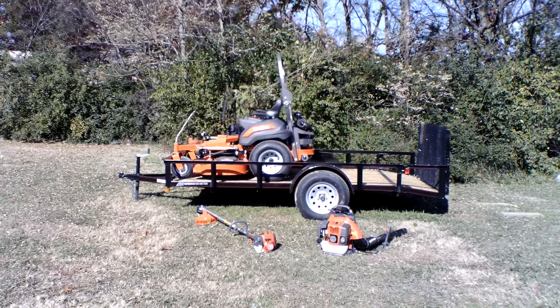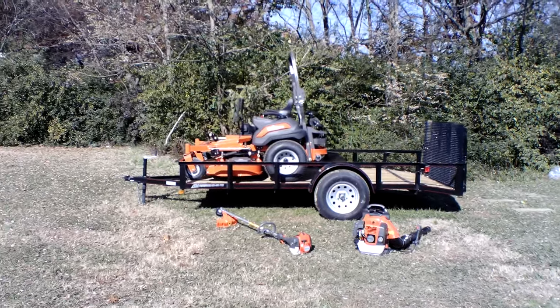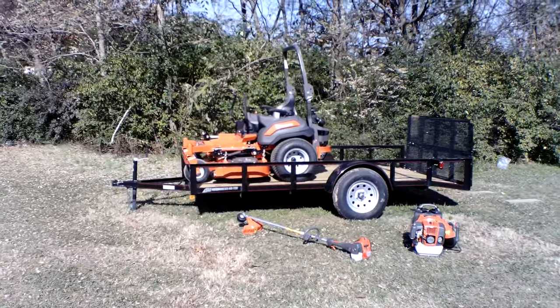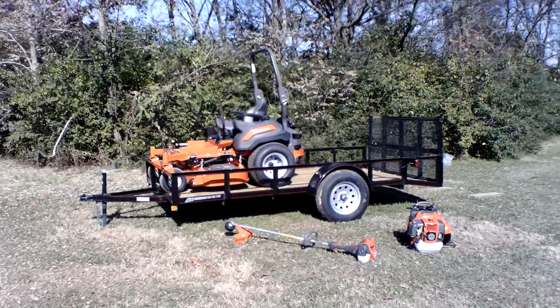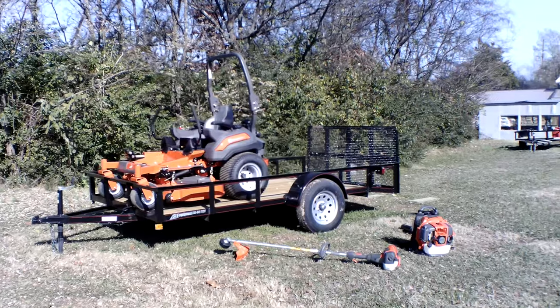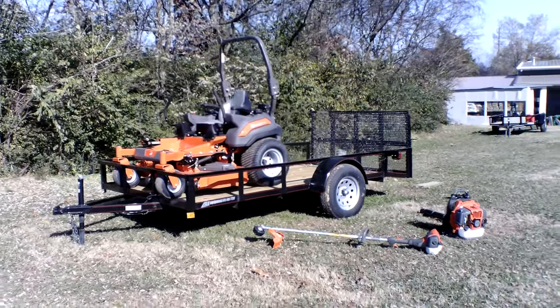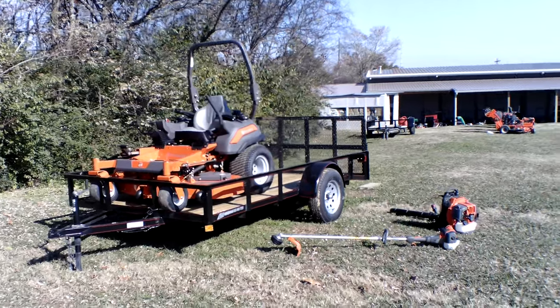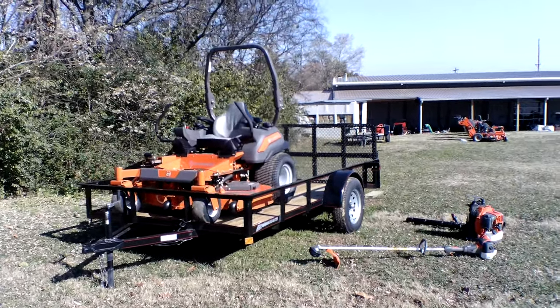Hello, we're here at SLE Equipment located in Nashville, Tennessee. Today we're going to look at the Husqvarna Z560 Zero Turn Mower with a 25.5 horsepower Kawasaki Engine Mower Utility Trailer Package. You can find this package as well as others on our website at SLEEquipment.com.